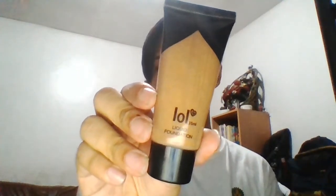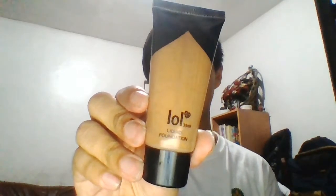Hi guys, let's get started. For foundation I'm going to use this Lots of Love liquid foundation in the shade number three, Sand Beige. I'm just gonna put some product in the back of my hand and use a sponge — you can use whatever you want, a brush or sponge will be nice. When using a sponge you want to dab or pat the product into your skin; you don't want to swipe it because it'll leave streak marks on your face.